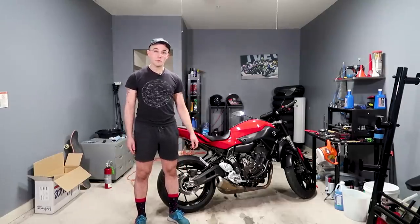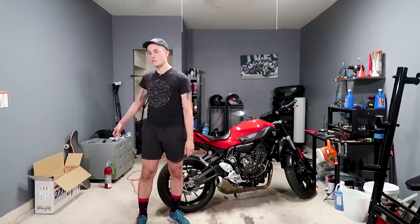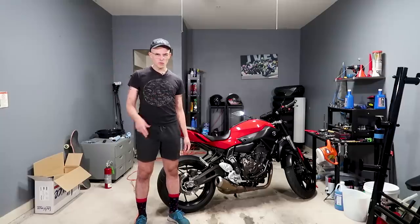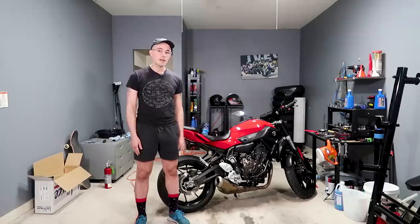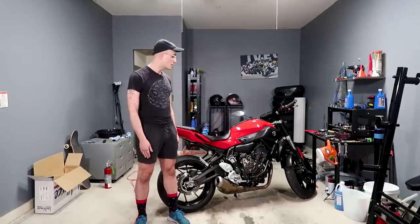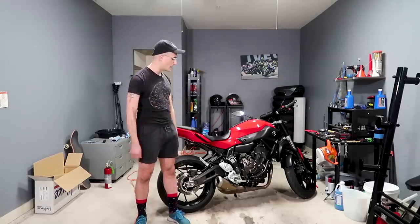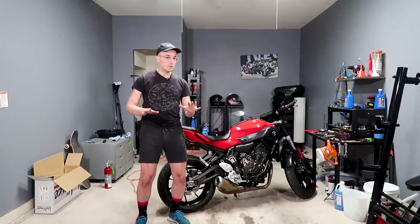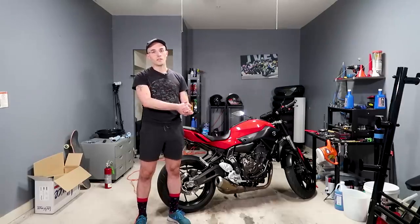Today we will be slapping on a full system on the FZ07. We're going to walk over the system we've got — it's an awesome Leo Vinci full 2-2. I've done exhaust before in the past, it's a pretty simple procedure, especially on a naked bike like this. Everything's exposed, you can just quickly get at it pretty easily. Don't expect any troubles because this is a nice new bike, unlike our Hornet.